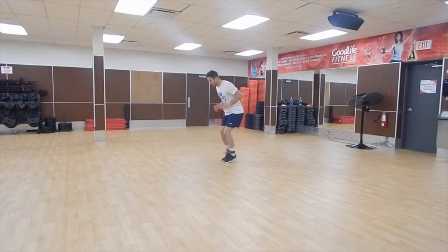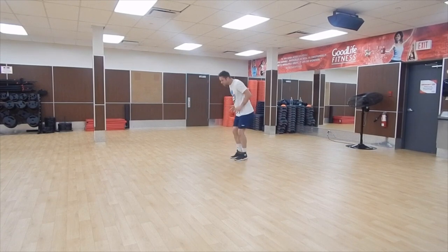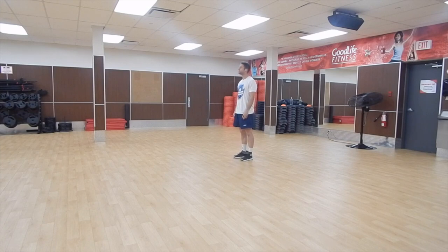Three different exercises — the first one is lateral strides. I'm just trying to move my feet as quickly as possible with the resistance, pushing out as far as I can but still focusing on being quick. You can go for about 20 seconds, that's what I recommend, but in reality I'm just trying to go as fast as I can until I start to lose my quality.